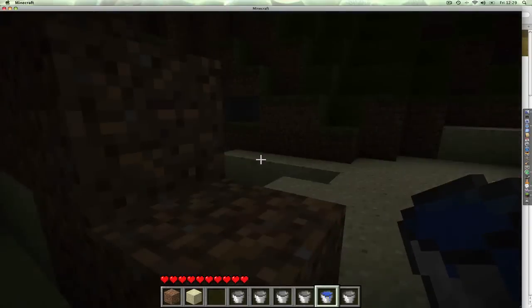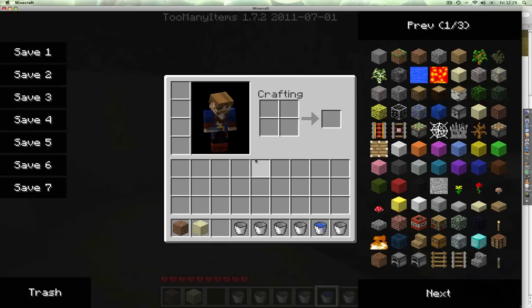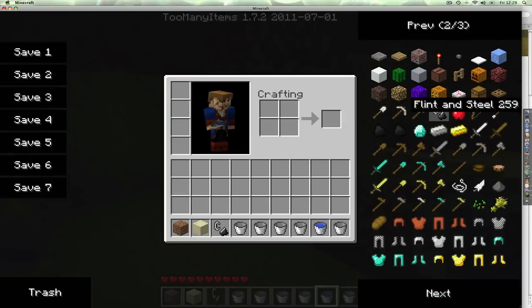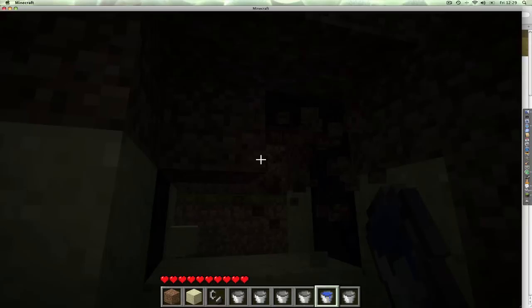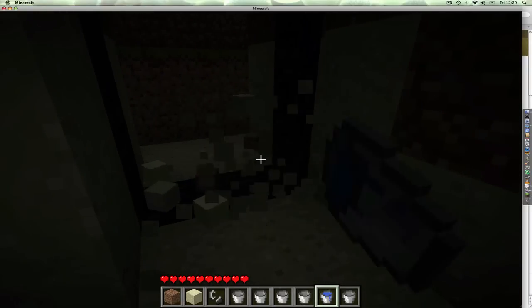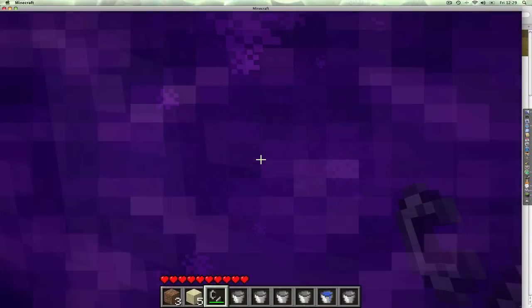So now we have an obsidian block. I've got Too Many Items — my first mod! So now I've got Flint and Steel. Just going to take the center of this out, to build on the blocks of what we've done. And there we go — a portal without using a diamond pickaxe.